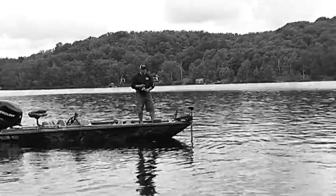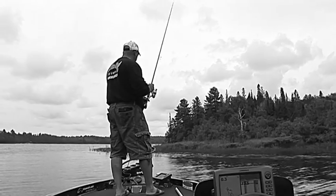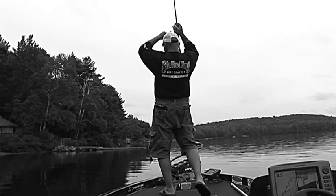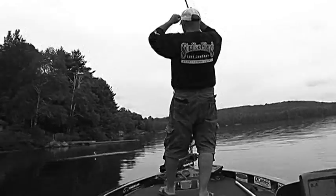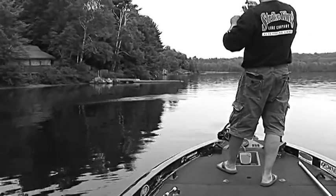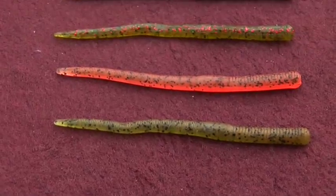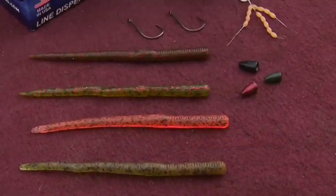I'm not dragging this rig behind the boat like a Carolina rig. Instead, I'm casting it to the same targets as if I was using a grub, tube, or even a bigger bait. I'll let the worm settle to the bottom and fish it back to the boat with small lifts and drops, or with slow drags and a slight lift and drop. I never peg the weight — I want the worm and the weight separate, which gives the worm a lot more action, and better action means more bites with this presentation.